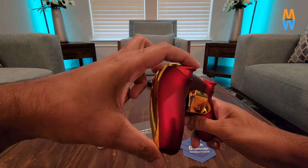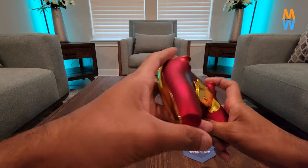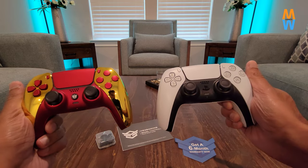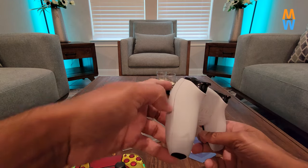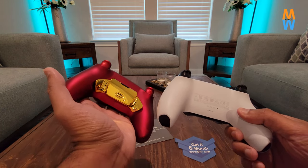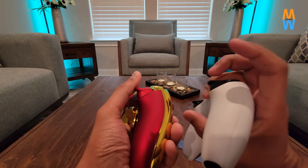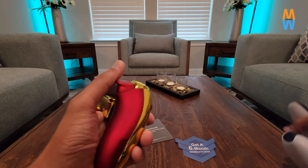I'll put the links in the description for the controller itself, which is $280 — sometimes on sale for $280, but normally $289.99. You can see these triggers — the L1 and L2 — they have a really short travel distance compared to the actual PlayStation 5 trigger. This is an additional advantage you're getting. If you look at them side by side, they look pretty much identical. The buttons are really comfortable and easy to press, but the PlayStation 5 controller has no back paddles, and neither does the Xbox Series X controller — you only get those on the Elite controller.